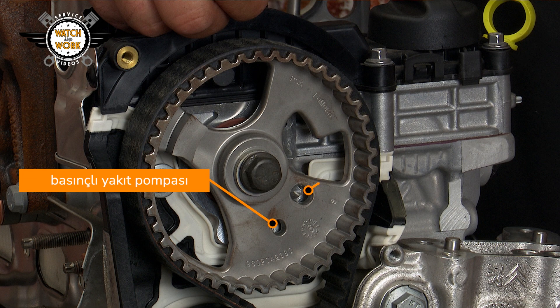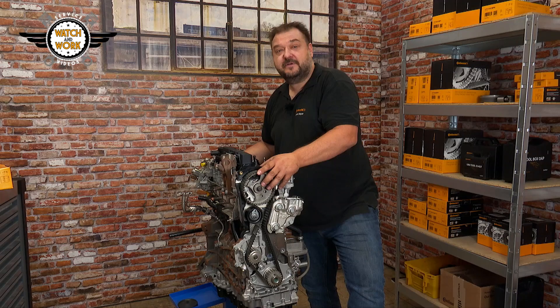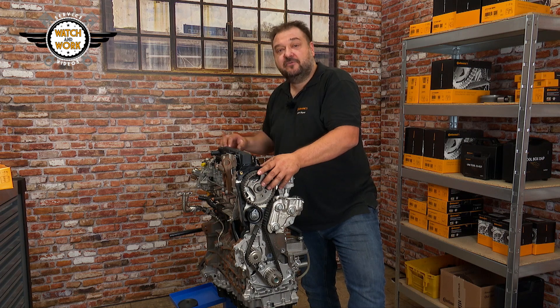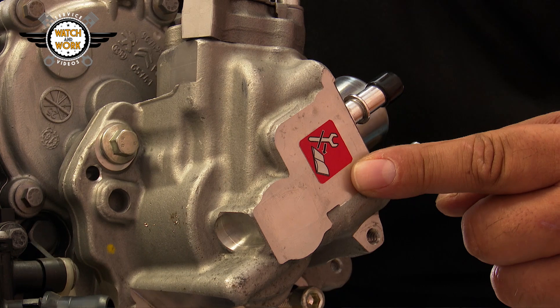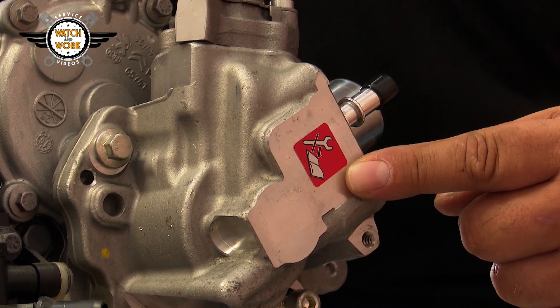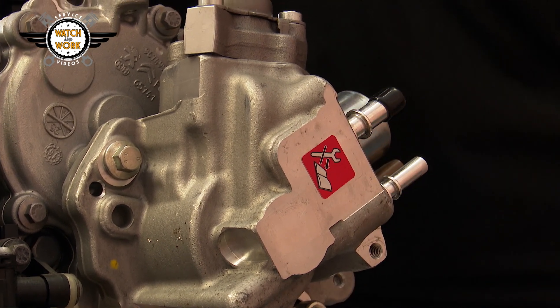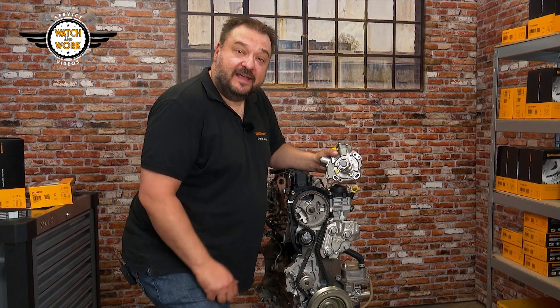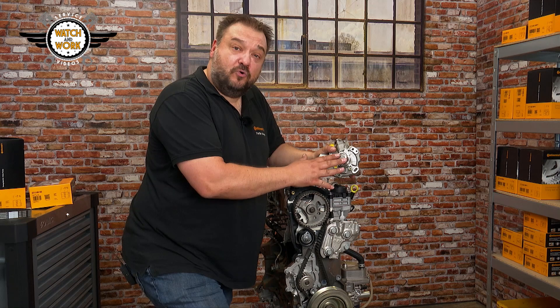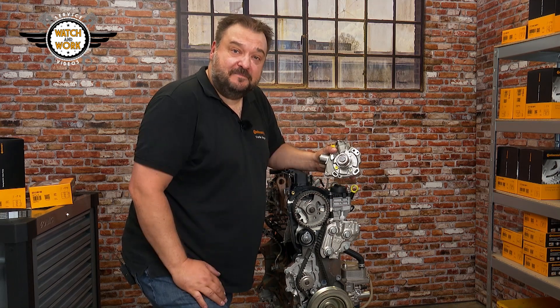Why is that? There's a separate marker for setting the high-pressure fuel pump on the crankshaft sprocket, and a second marker on the inside of its own sprocket. There's a large warning symbol on the high-pressure fuel pump that tells us to pay attention to the setting. Once you've fitted the timing belt in accordance with the manufacturer's instructions and set the timing, it's the turn of the high-pressure pump.